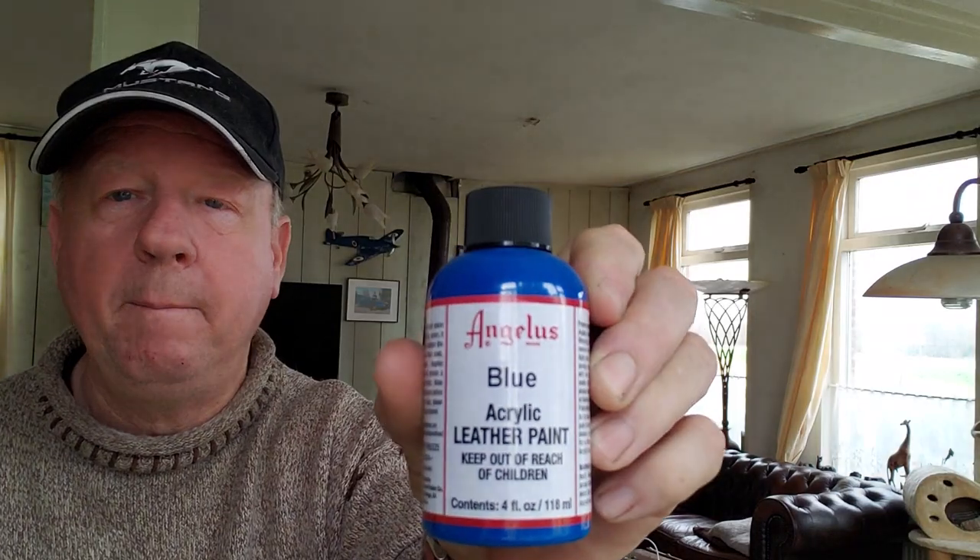Got a lot of questions about how did you do it, okay so now I'm going to tell you. First, you buy this — it's an Angelus blue acrylic leather paint in the color you want, of course.